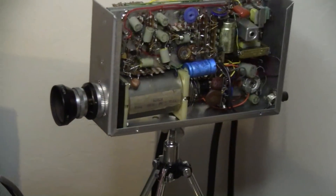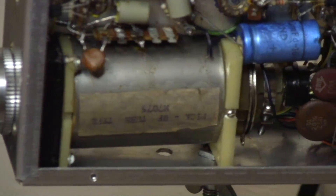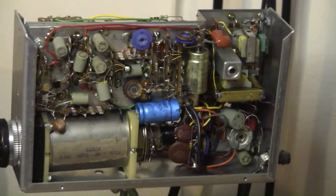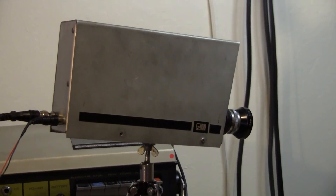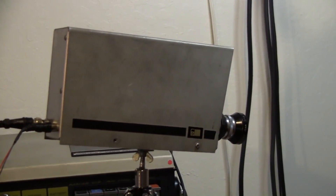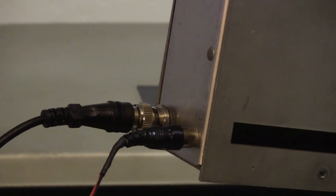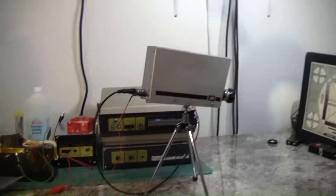This camera is constructed around a 2/3 inch Vidicon tube and according to this sticker it is an M7075. After a little bit of examination I determined that this camera operates on 12 volts, simply because somebody wrote 12 next to the power connector. The power connector on this is just a simple RCA jack. So I took the time to make a small power cable for it and connected it to my monitor and powered it from my favorite big fat battery to see if it would work.